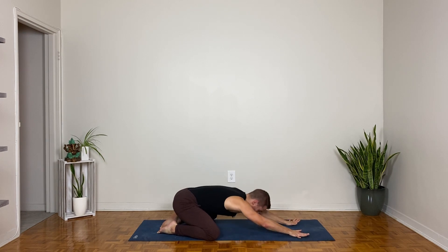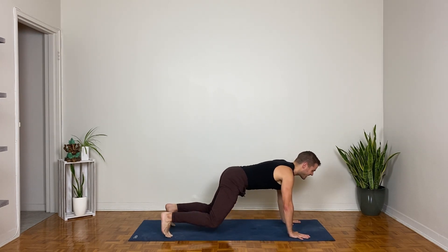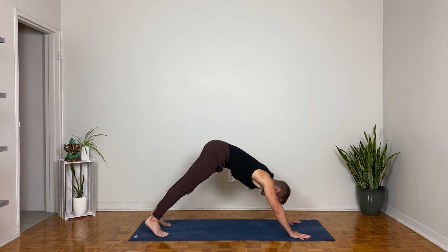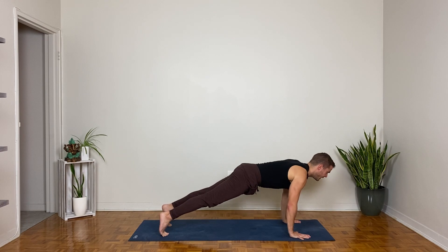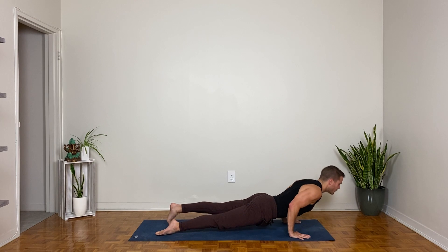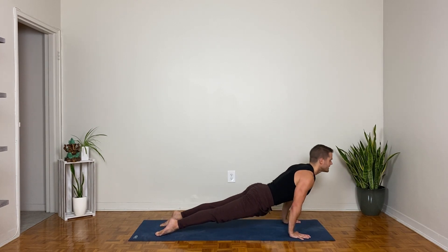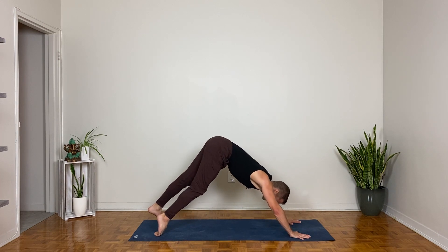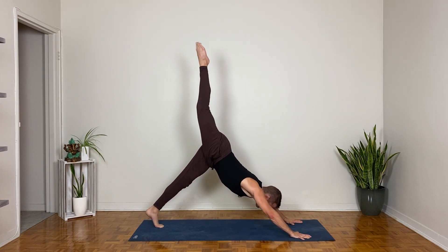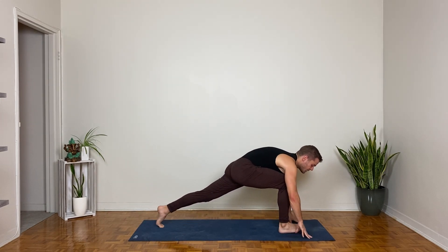Come forward to hands and knees, inhale, tuck your toes — downward facing dog on the exhale. Stay or vinyasa: inhale forward again to high plank, shoulders shift forward, drop the knees or not, exhale into chaturanga. Inhale into upward facing dog or cobra pose, exhale into downward facing dog. Right leg lifts to the sky on the inhale, right knee forward, then step the right foot forward between your hands.